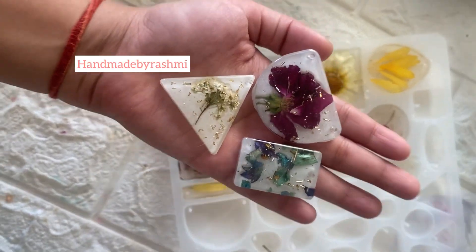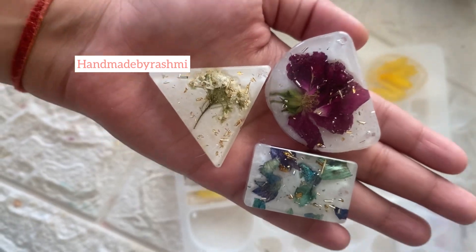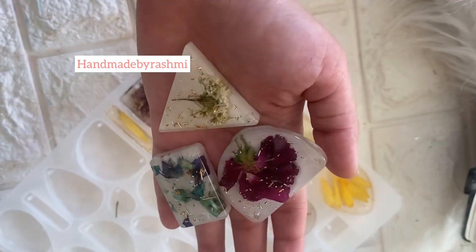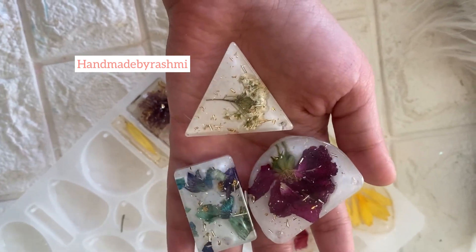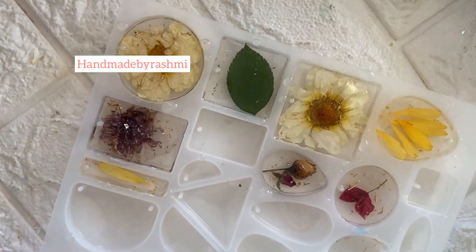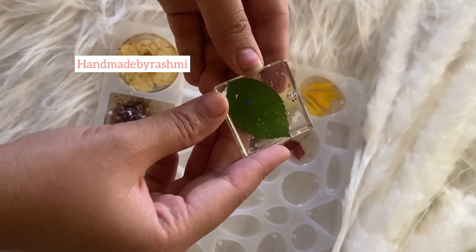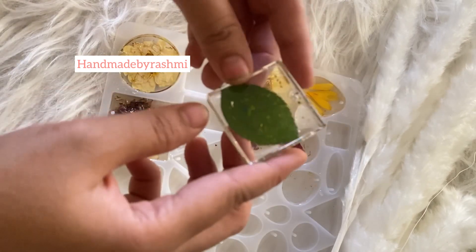So these are the beautiful preservation that we did on the reverse manner. Look at them — these have gone to the second part. I have added another layer of resin to this. So here are three pieces dried. Let's remove them. Oh my god, they look so so pretty. Look at the shine on them.